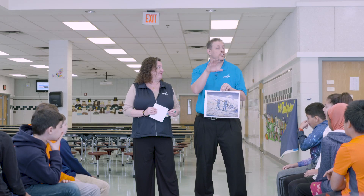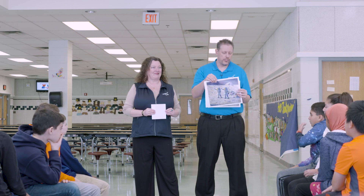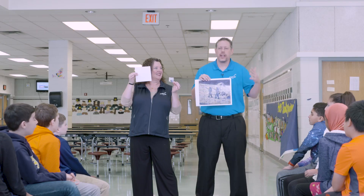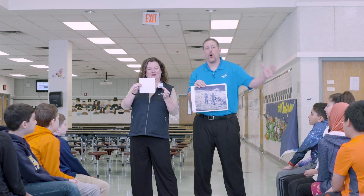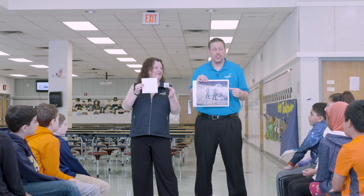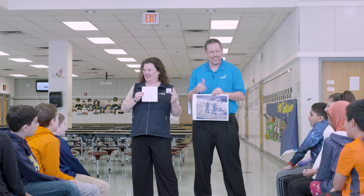Today you all are going to be creating scale drawings of this painting. We've divided it up into squares and each one of you is going to get one square. You're going to scale that square up 900% to create a larger drawing. We'll put all of those together and create a big scale drawing of this painting. You guys ready to get started? Yeah. Let's go.